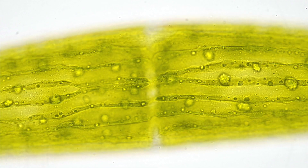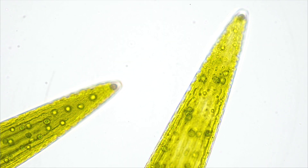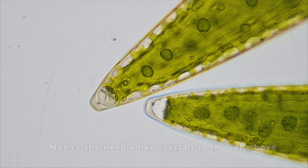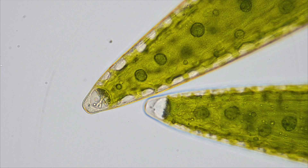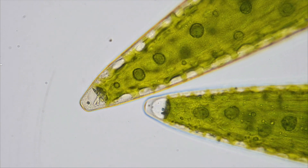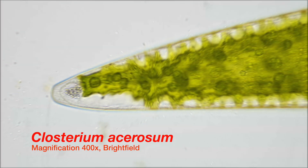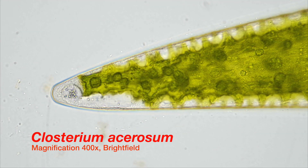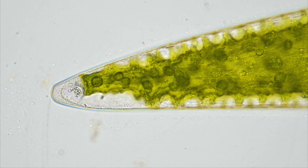What makes Closterium really special are the two chambers containing crystals at the poles of each cell. The secret for cleaning up nuclear waste lies hidden here. When you look closely you will notice a circular region with moving particles in it. These round shaped voids are called vacuoles, which means empty spot — empty in the sense of placeholder.